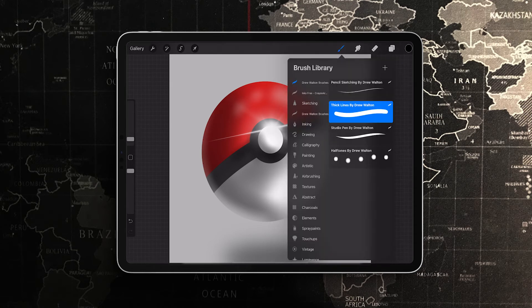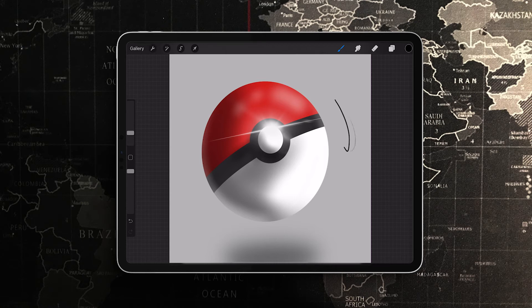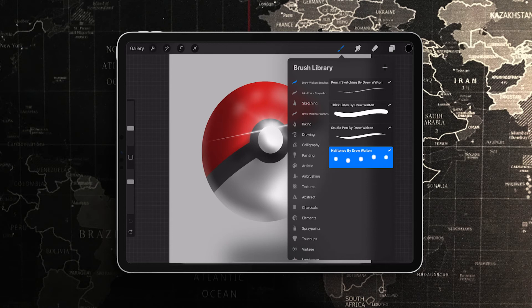You can see the brush set that just downloaded. I've got my halftones if you like to mess with dots, my studio pen which is my go-to for tapered lines, my thick lines brush, and my sketch pen. That's the full set.